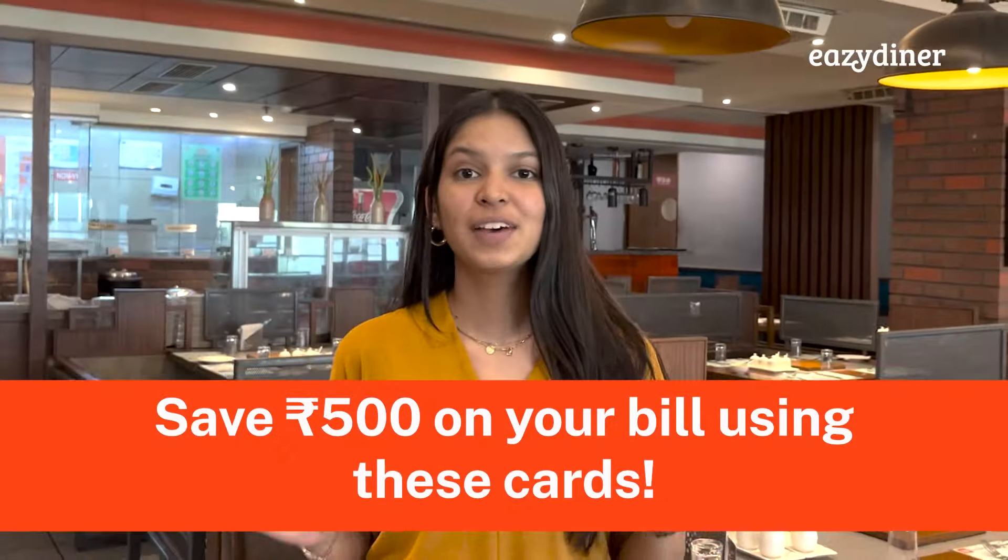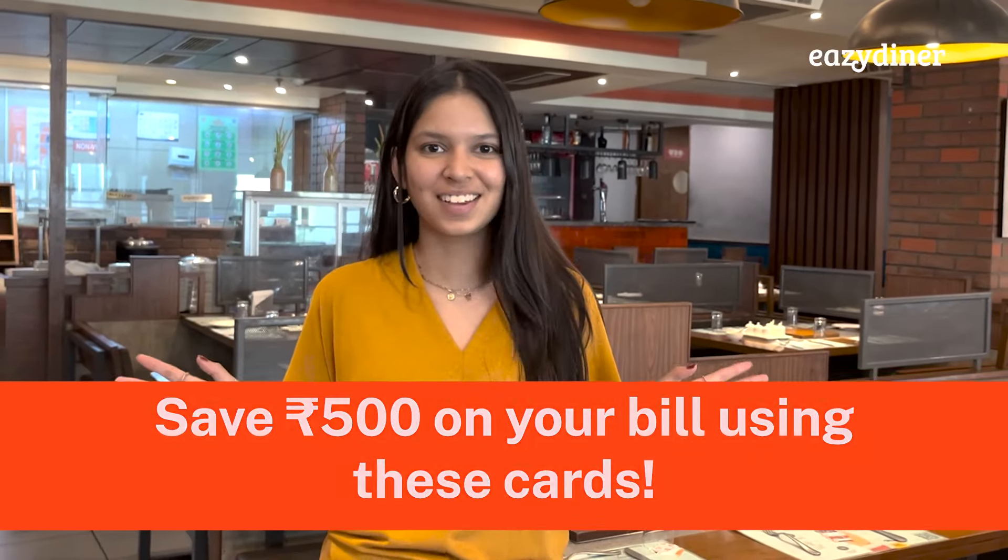From American Express to Axis Bank, Investment Bank to RBL Bank, Citibank to ICICI Bank, HSBC and AU Small Finance Bank — save Rs. 500 on your bill using all of these cards.